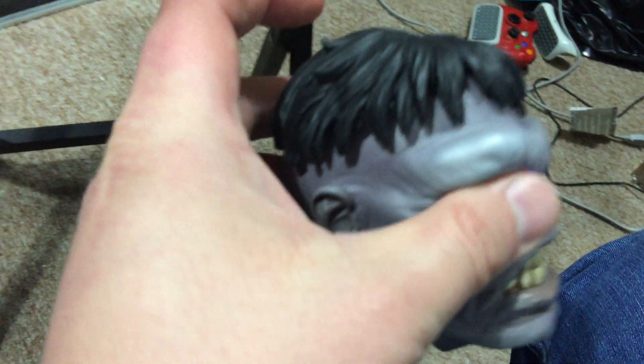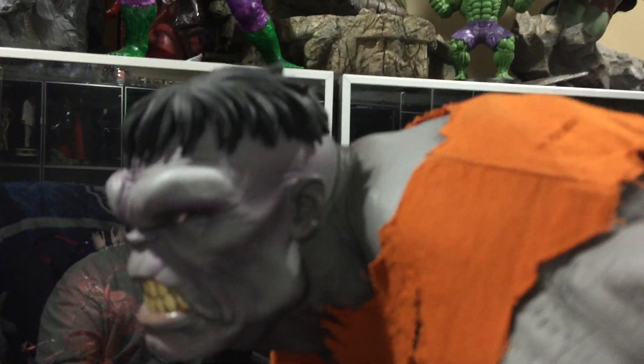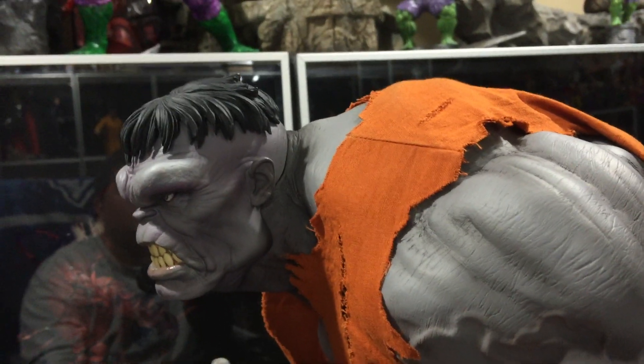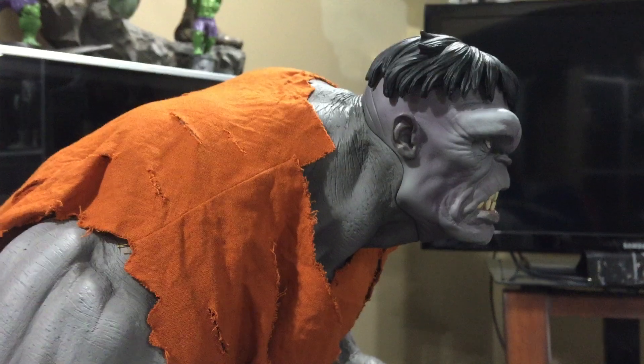So there's a closeup of the head. Some people also complained about the difference in paint from the head to the body. Mine isn't too bad. It's a little off, you can see, but it's not as bad as others that I've seen. It's not that bad actually — gave him a little bit of a purple hue there, but it doesn't really bother me.